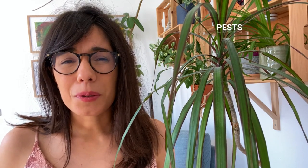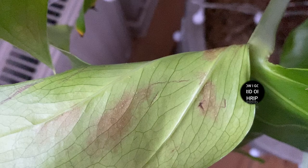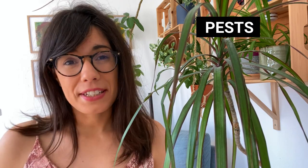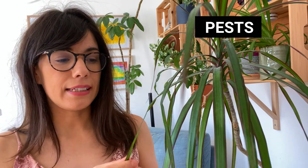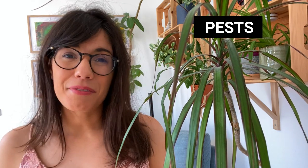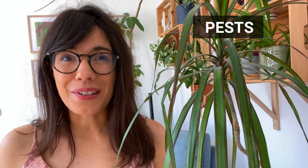The Dracaena marginata is susceptible especially to thrips and mealybugs. With thrips — I have experience with them on my Monstera and they are really hard to get rid of — so I would strongly recommend preventing them first. The way to prevent them is to always check the leaves every week when you water. Thrips are really small so sometimes we can't see them easily; you really have to look closely at the leaf. I also strongly recommend that you clean the leaves every week. It's a very calming process and it's great for our plants because they'll be clean, healthy, and will thrive. The Dracaena marginata is toxic for cats and dogs, so make sure to keep it away from them.